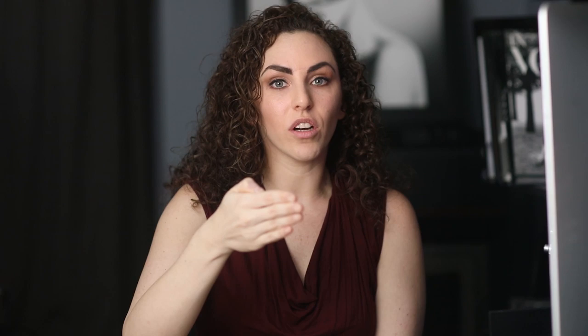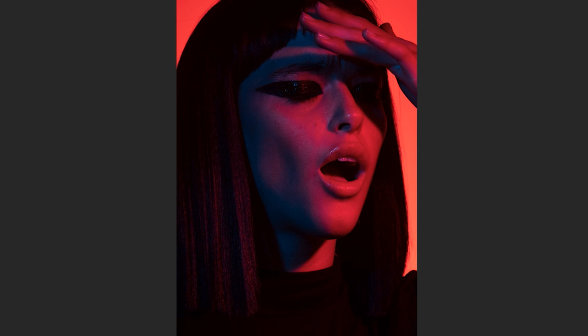One thing most people don't realize about working with gels is that you often need to give it a nudge in post-processing. A lot of times the colors aren't as saturated or bright when you're looking at the back of the camera or at your raw file. It might mean changing the color profile — nowadays you can choose multiple color profiles, some more saturated, some with more depth. You can also play with hue, saturation, and luminance, going into each color and changing the hue or brightening it up. So although this is the final image, it looked a little different to start with.